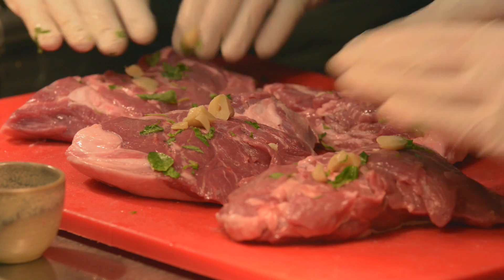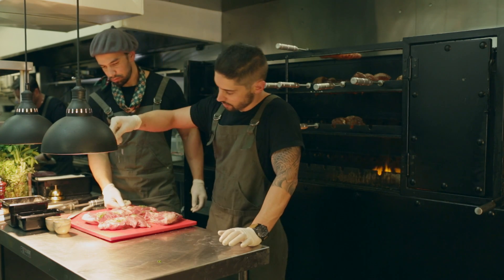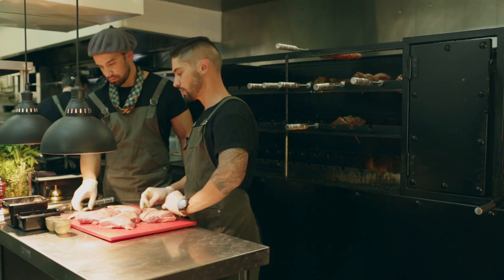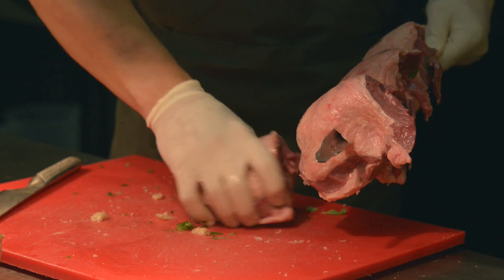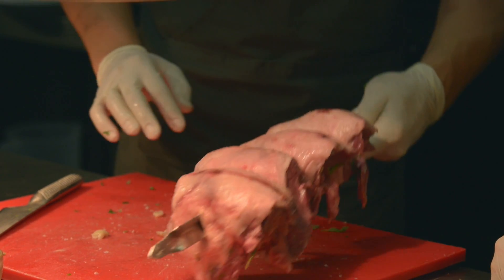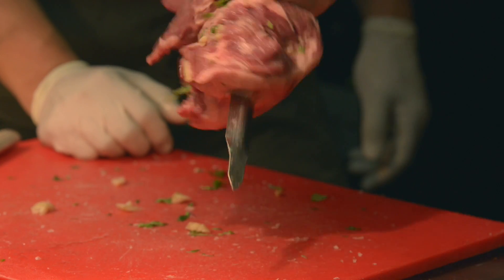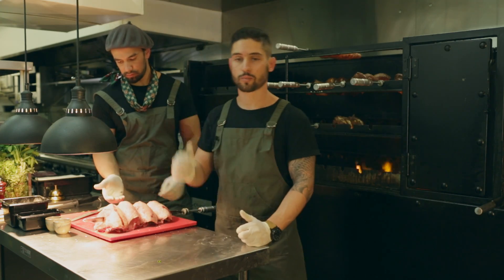Massage it in. You wanna lightly season the inside. And now we're ready to skewer it. You fold the meat — the thickest part goes on the bottom — and you follow your way through. You want that half-moon shape; make sure it's tight and firm against the skewer so it's not gonna go anywhere. We've got a beautiful skewer of lamb. I'm gonna season it and put it on the fire.